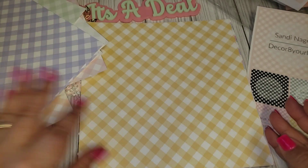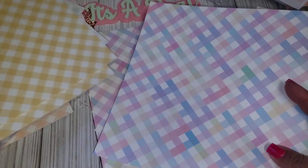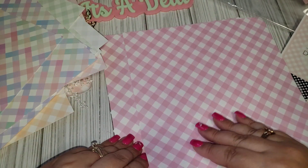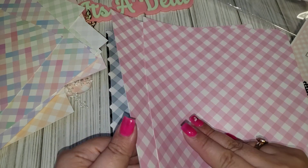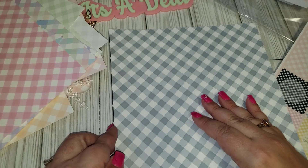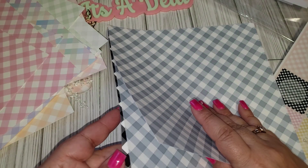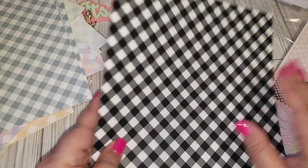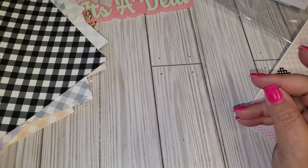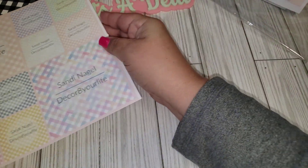There's a purple, and I'm loving the yellow — one of my faves, so pretty, definitely spring. Then there's a brighter pink, another grayish color, and then a black. You never go wrong with black — you can use that all year round for anything. So that is the Gingham collection.